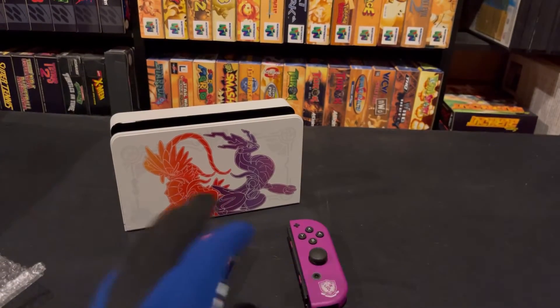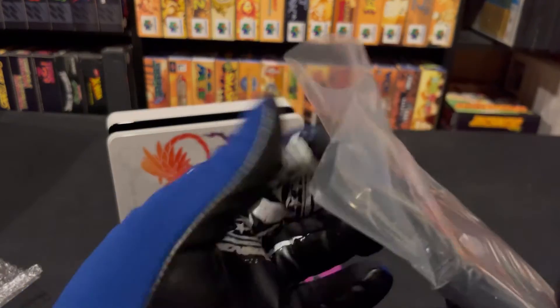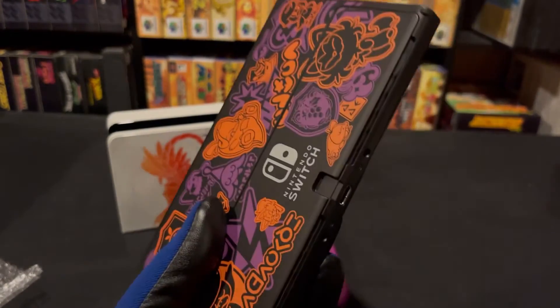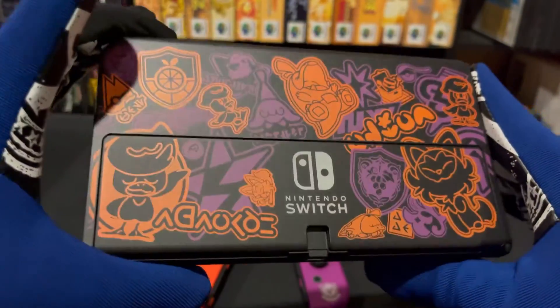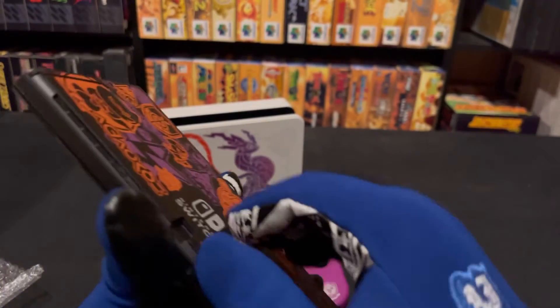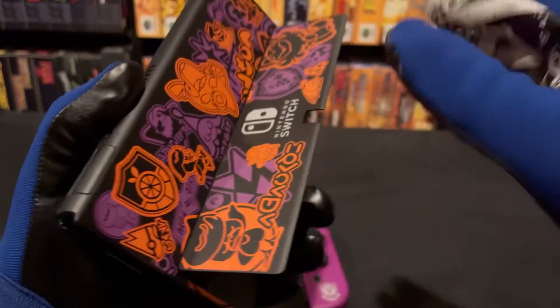And speaking of — the main attraction here. Beautiful. Look at that. This is really nice. I love that it pops. Of course it's just two colors, Scarlet and Violet, but that's just kind of the theme of it. Just look at that — I think that's beautiful.